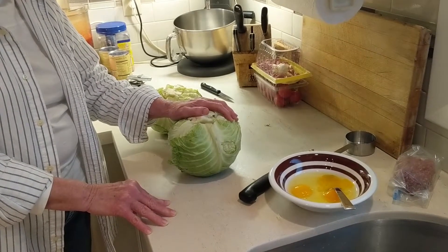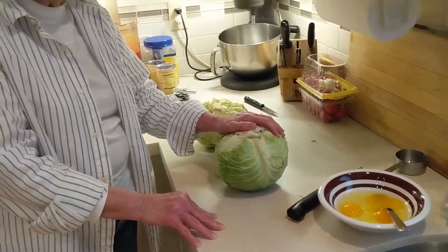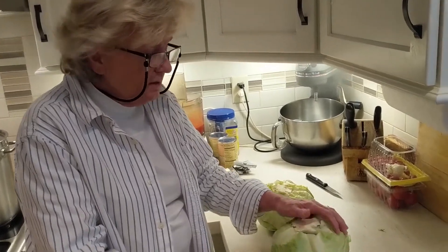I'm going to show everybody today how to make stuffed cabbage the Krayjack way, because some of you try to make it and some of you don't. So here are the instructions.